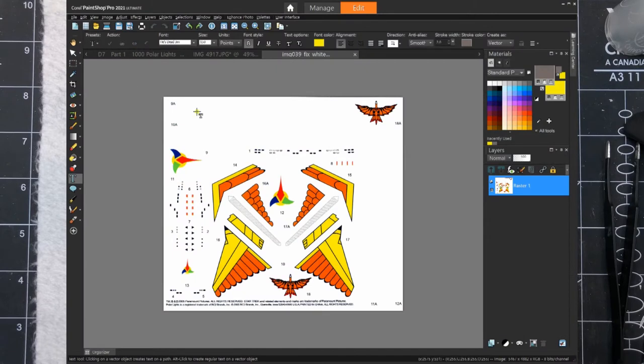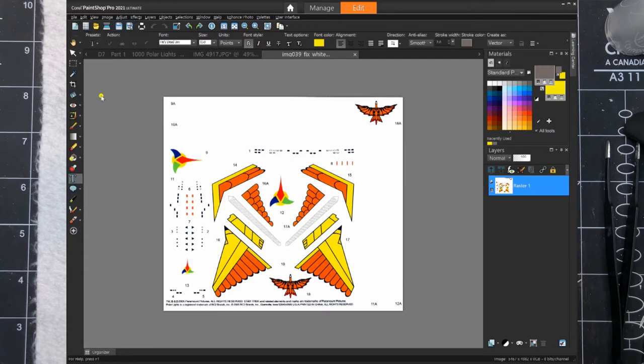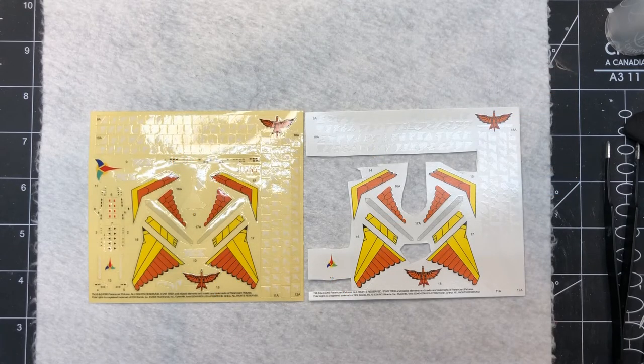I use Paint Shop Pro, which does allow you to choose the print option and print correctly at the right size and dot resolution the file was saved in. That's really important to get the decals to be the right size. I'm sure there's other software that can do it too, but Paint Shop Pro is guaranteed to work since I've done it many times.